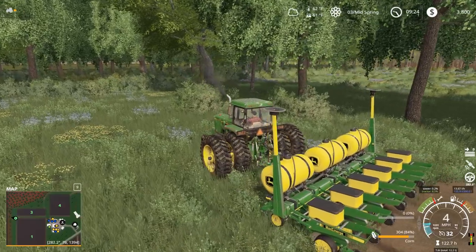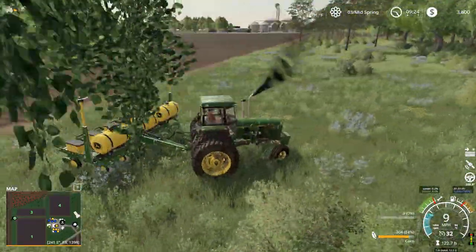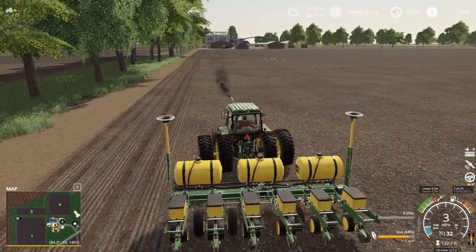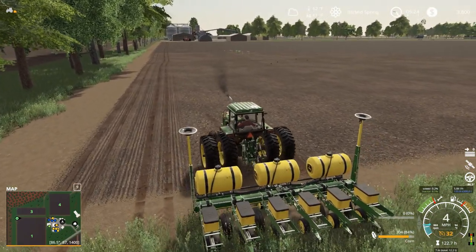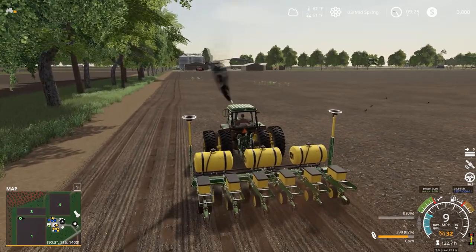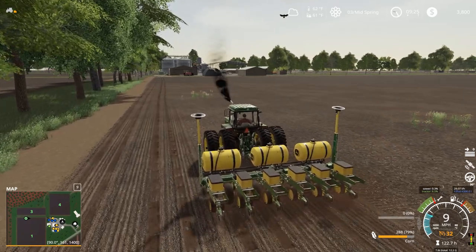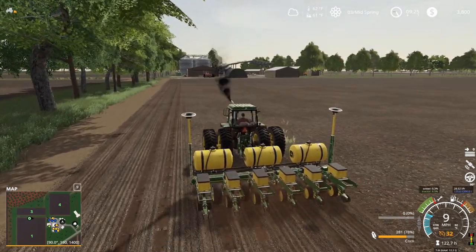We've got some old iron right here — kind of classic-y old iron stuff for our enjoyment, which is really nice. It's really nice to see this stuff come to the mod hub. I like John Deere stuff; I'm not like a John Deere guy, but I do like the John Deere stuff. It seems like there's a lot of really, really good John Deere mods because modders like John Deere, so it gives us the ability to have a lot of great equipment.